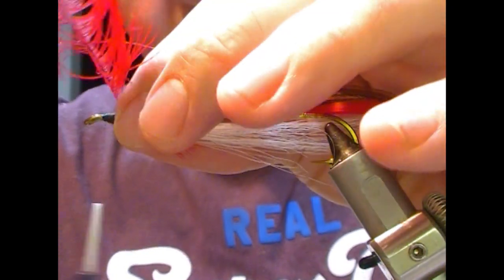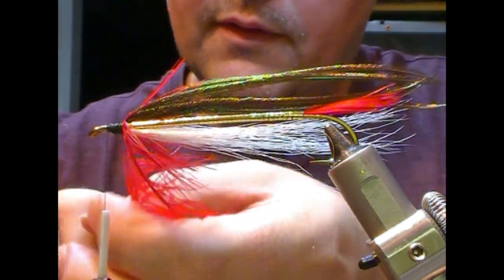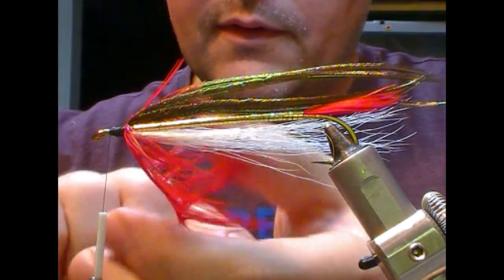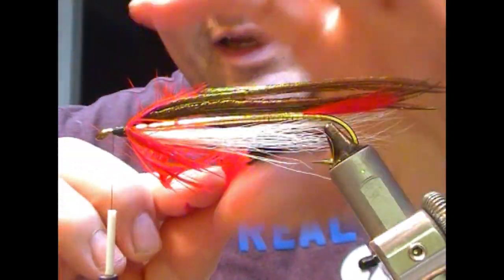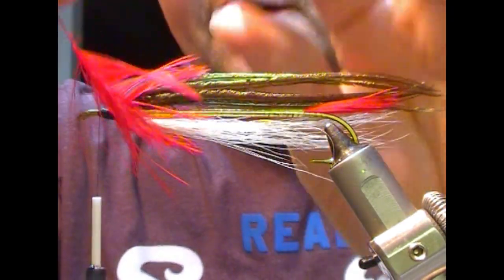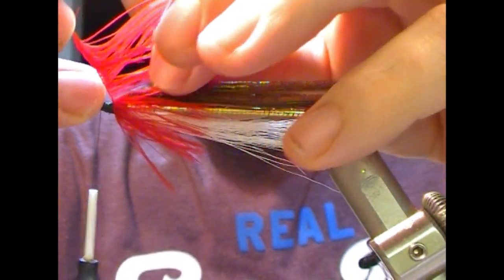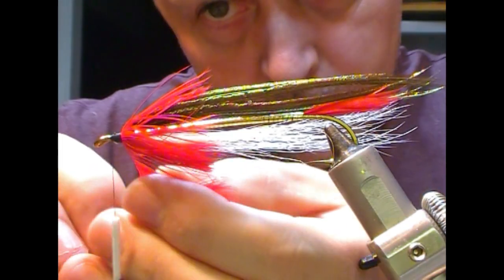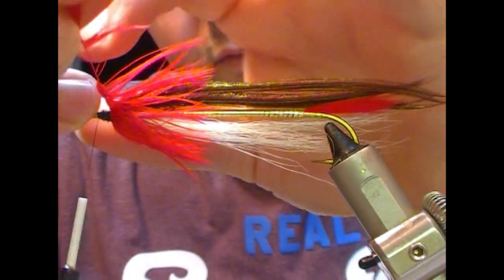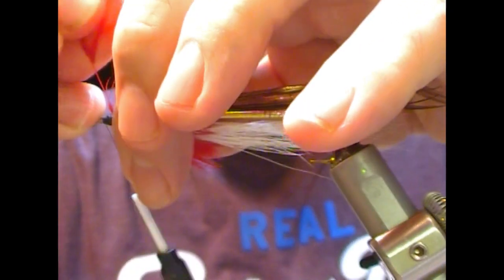Then I'm going to wrap that hackle. I'm just rotating the hackle stalk as I wrap it on so that it lays as flat as I possibly can, and I'm sort of squeezing it as it goes on as well. Once I'm happy with it, I'm going to tie it off.